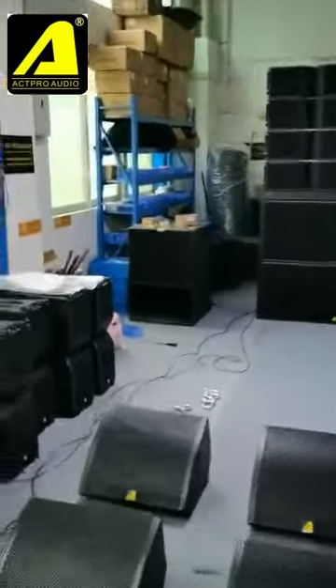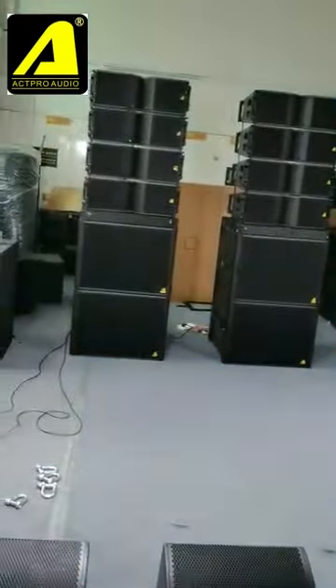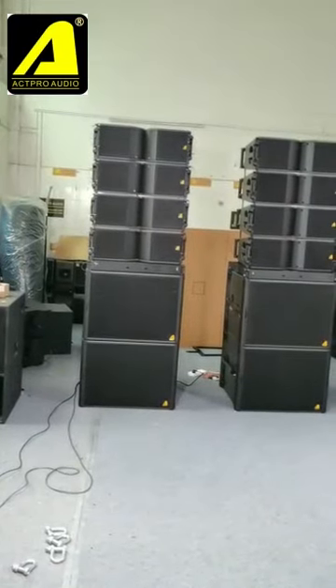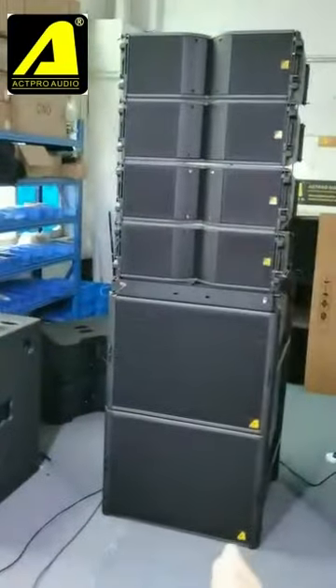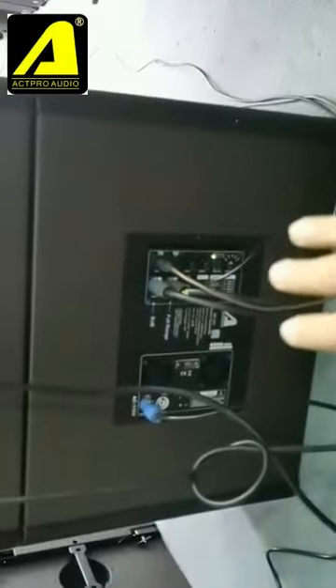It consists of two pieces of single 18-inch sub and four pieces of 08-inch top arrays — and this is one side. One side, six pieces are powered by only one power module, which you can see here: our APRO active module.